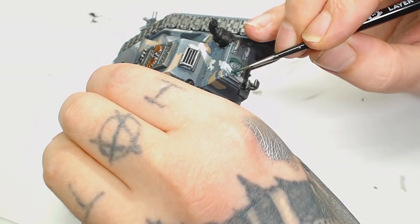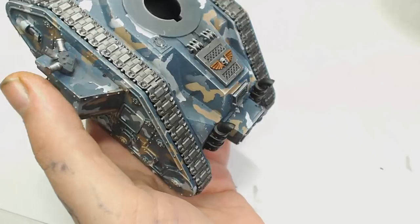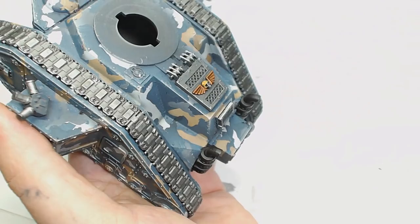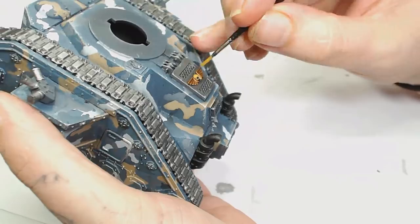For the skull I decided to use XV-88 as a bit of a warmer undertone rather than using Ushabti Bone. It sort of blends and complements the Bane Blade Brown but doesn't contrast too much either, as I think the Brass Scorpion draws enough attention to it as it is.